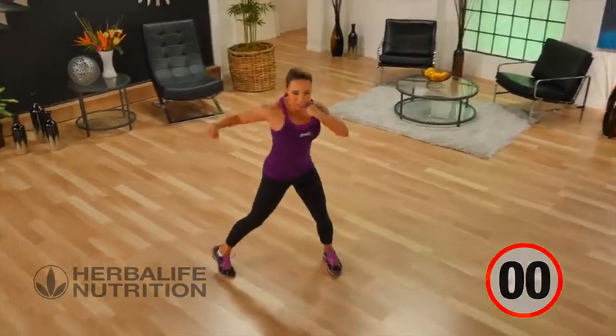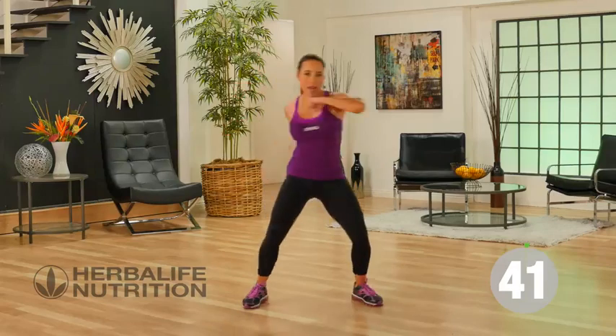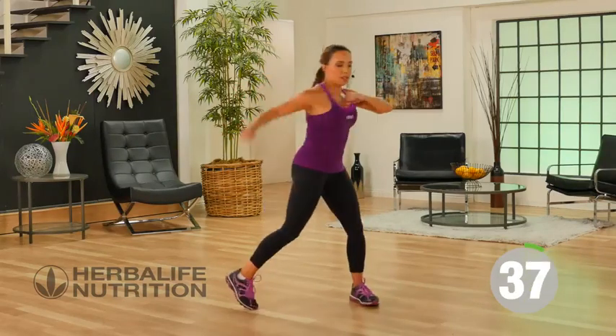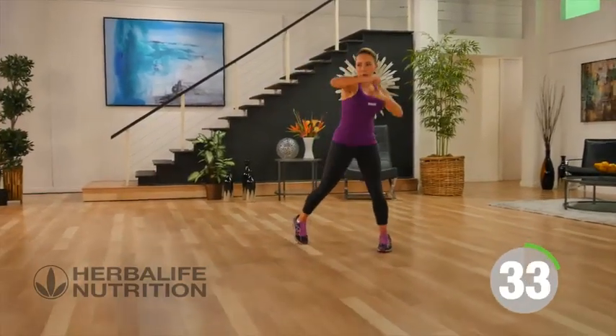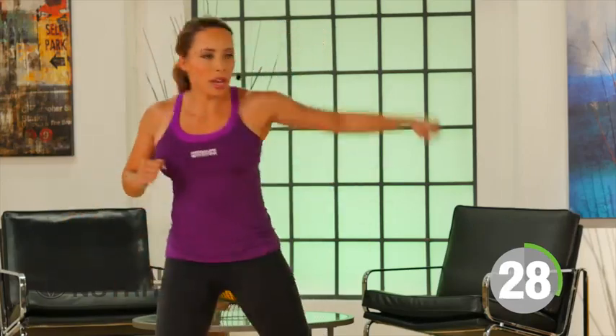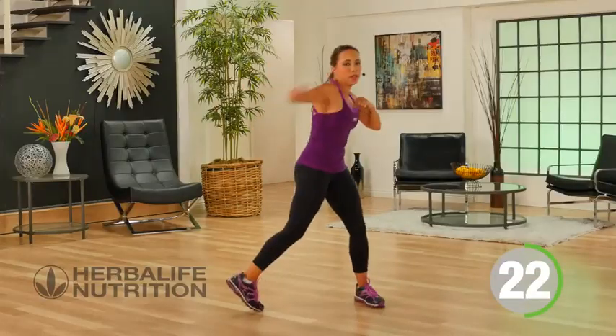Our next move, you're going to keep your elbow up this time. Push the elbow out in front and really hook across the body — hook, keeping the elbow up, up and around. Really working the upper body. These big movements really help with getting your heart rate up, so you're really working cardio.